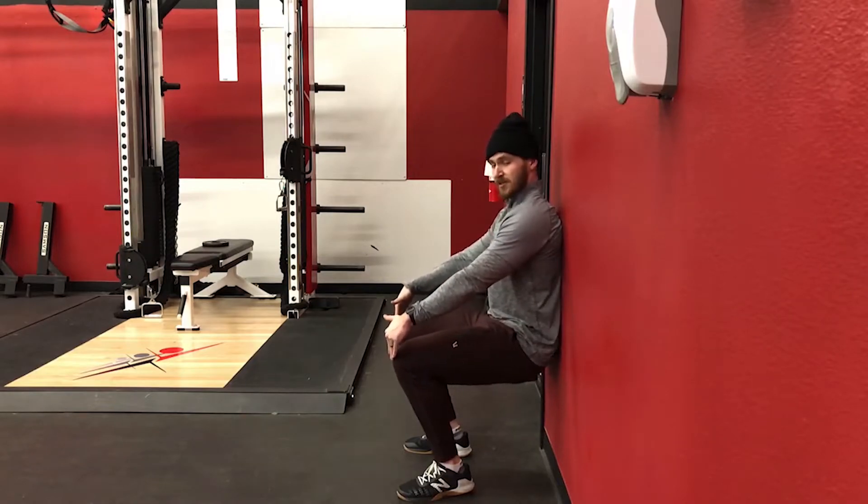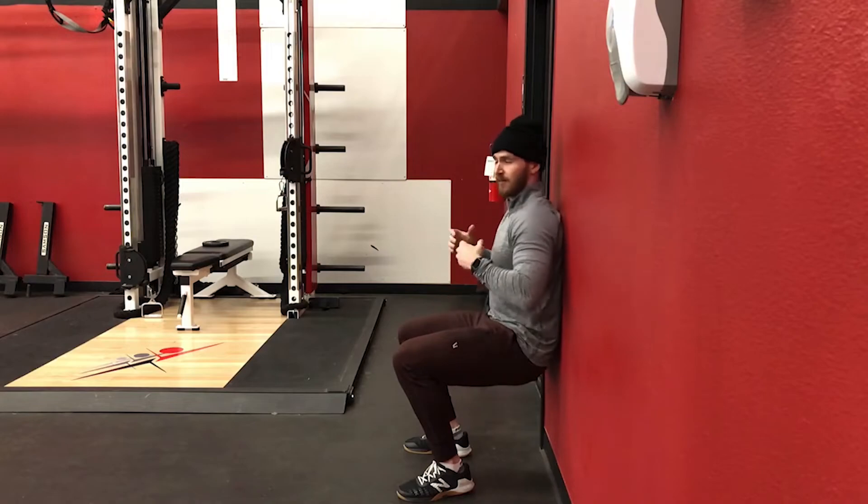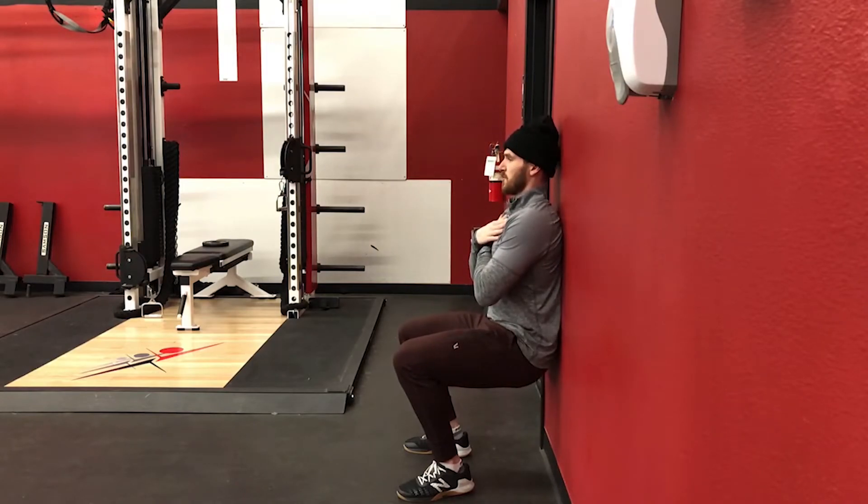Bring our knees slightly forward so our sacrum, or our pelvis, is slightly off the wall. Go arms crossed and hold for the duration prescribed on your handout.